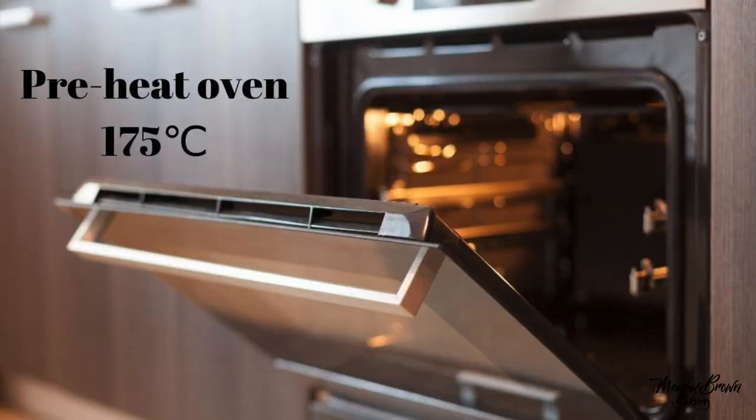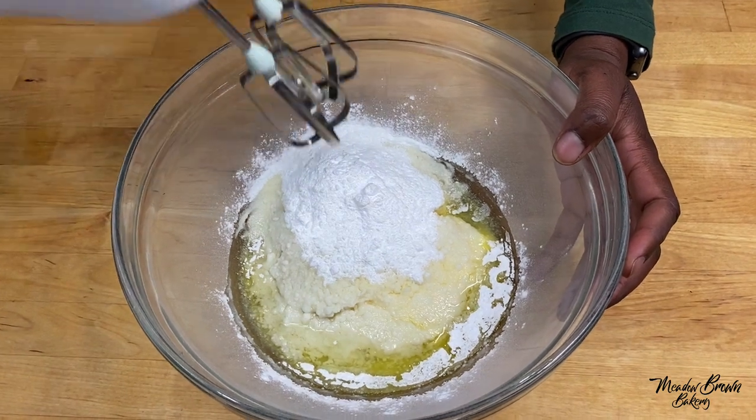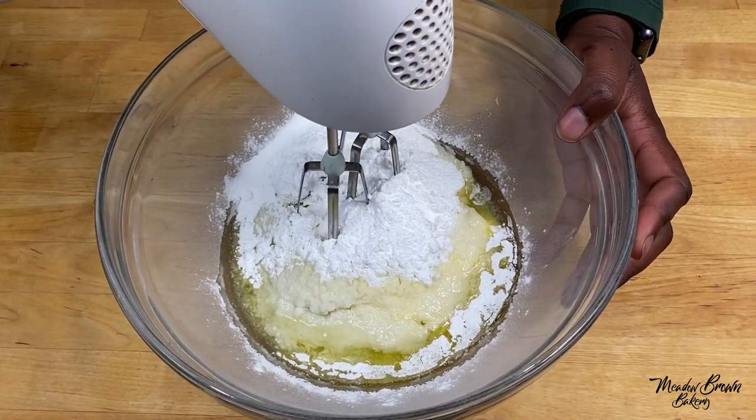Start off by preheating your oven to 175 degrees Celsius. I've got some butter, oil and sugar in my bowl and I'm going to start whisking this together.